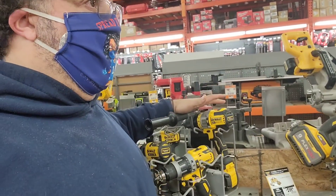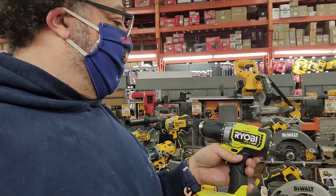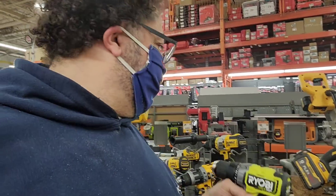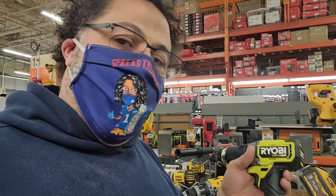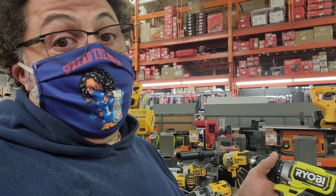You've got three speeds on this one, and it's got two speeds on the Ryobi. It's a little bit lighter. It's got a green color that reminds you of the Eagles. This one — it'll do. It'll drill a hole, put in screws. It works. It costs a lot less. This is a value drill.